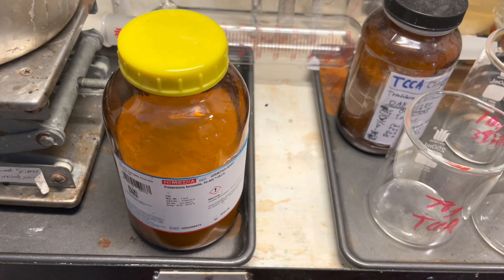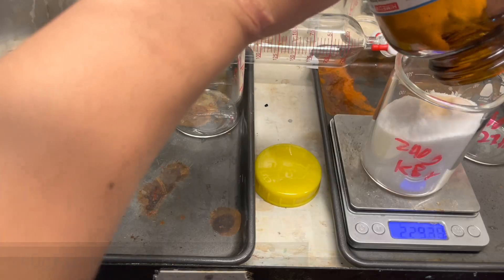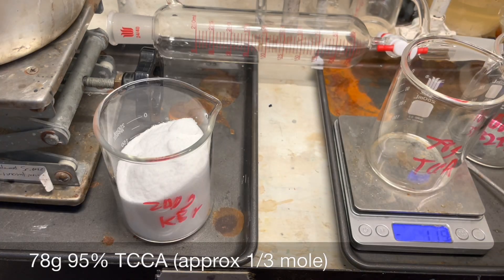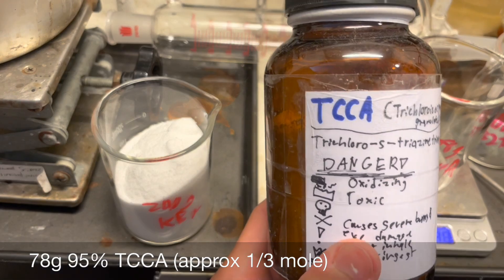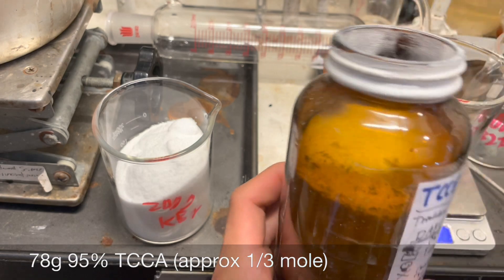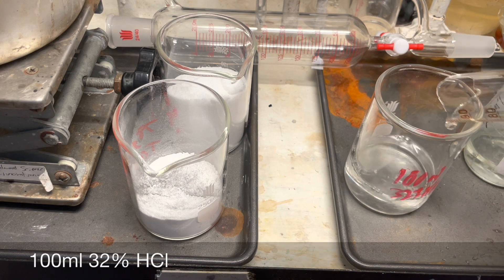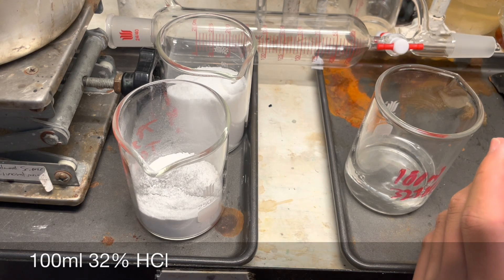So let's measure our reagents. The first thing you have to do is get your potassium bromide. Next we need 78 grams of trichloroisocyanuric acid, which is sometimes also called trichloro-s-triazinetrione. This is some pre-powdered stuff. Here I am measuring the hydrochloric acid. You can see a tiny bit of fuming in air - that's expected, because this is fairly concentrated.